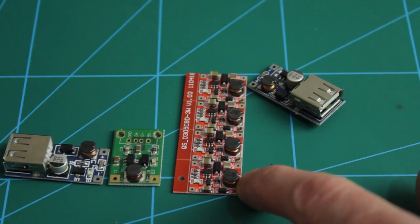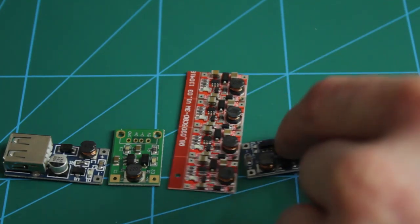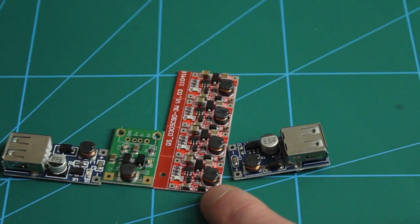These are very common on eBay and AliExpress and all of them cost under a pound delivered. I bought a few of them and we're going to test them to see how much power we need to put in to get a certain amount out. By messing around with our power supply and a multimeter we should be able to work out the efficiency of each type, just to see which one's worth the money or more appropriate for certain projects.